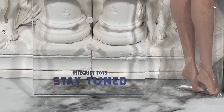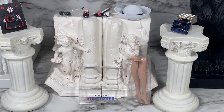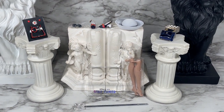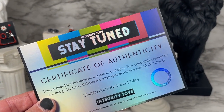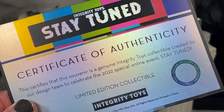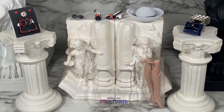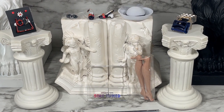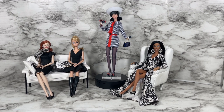You also get a display stand with the Integrity Toys Stay Tuned branding on it, and in addition to all of this you also get a certificate of authenticity. Unfortunately the edition size is not listed on the certificate, but for Miss Independence Poppy Parker the edition size is 2,500.